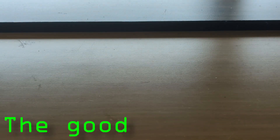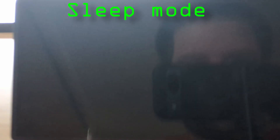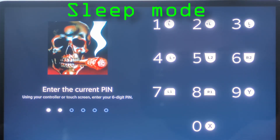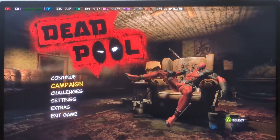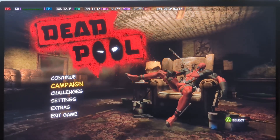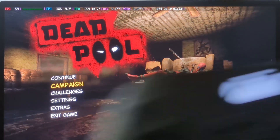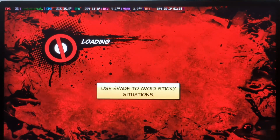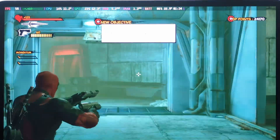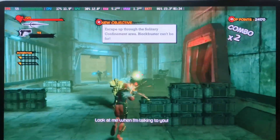Starting off, we're going to get into the good of the system and the good of Bazzite on it. The first thing, and most importantly for me, is sleep mode. When I would run Windows, I'd have to turn off the system or go into Hibernate — it was just a mess. Sleep mode doesn't work on Windows. But with Bazzite, you can just close the system, open it back up, enter your PIN, and you're all good. That is probably the biggest and best feature of having Bazzite on a handheld like this.